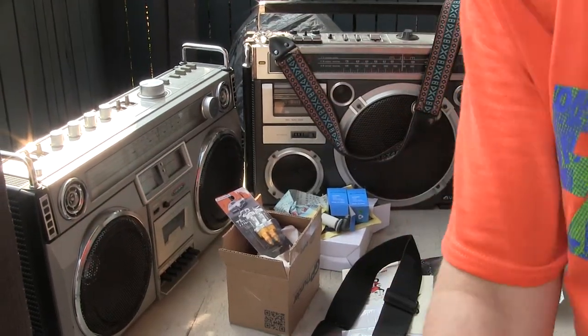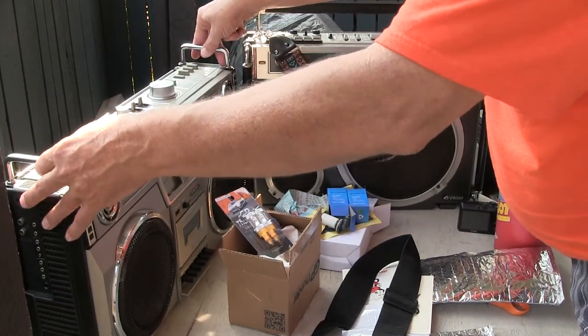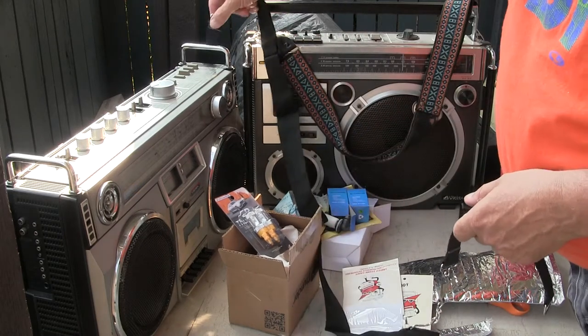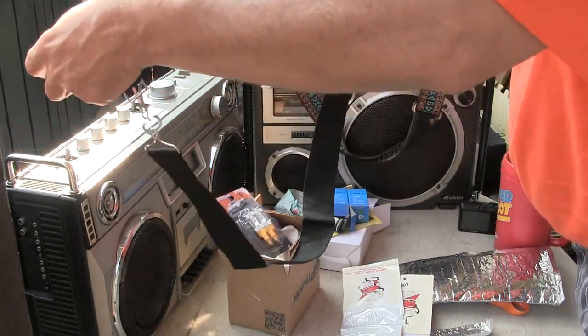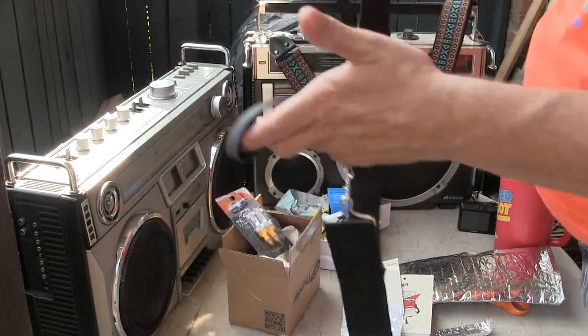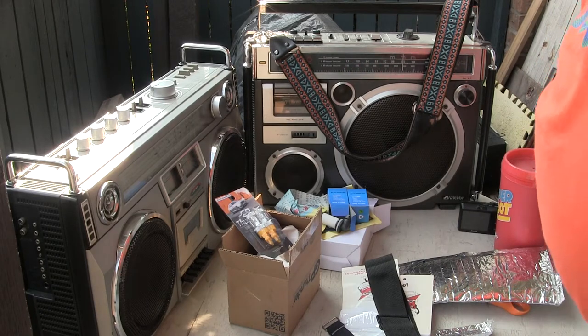I have the Crown 850 out here because it has the handles, and that's what I got these caddies for — I can put them around the handles and carry this boombox. Or actually, when I go to sell the boombox, it'll have a nice thing to go with it. Anyway, that's all I wanted to show you. Hopefully you enjoy it.